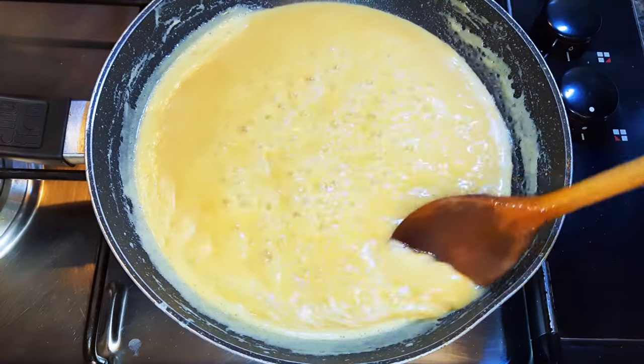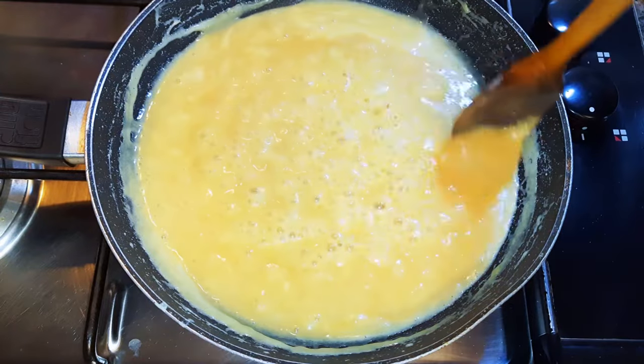As you can see, it's thickening up very well.